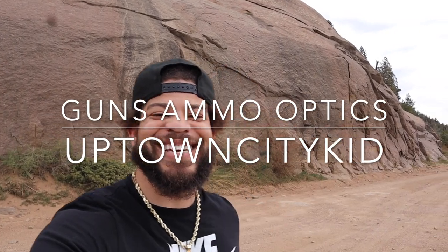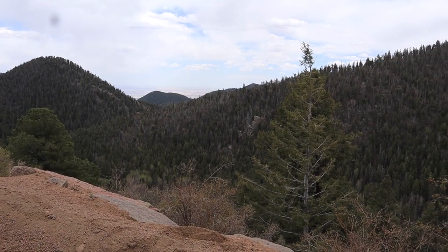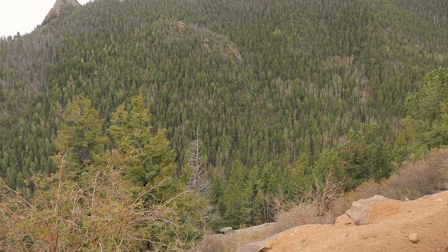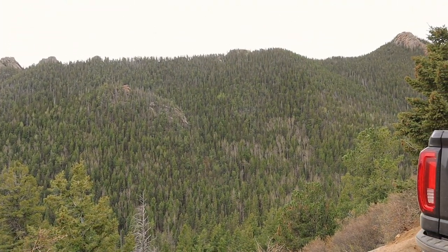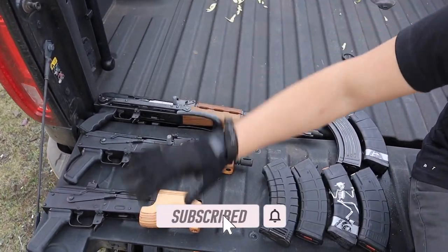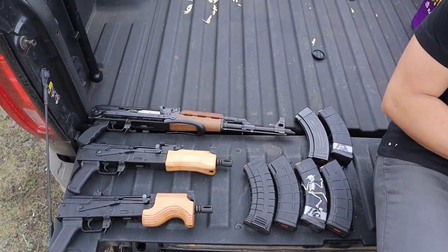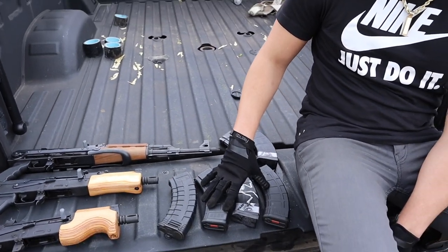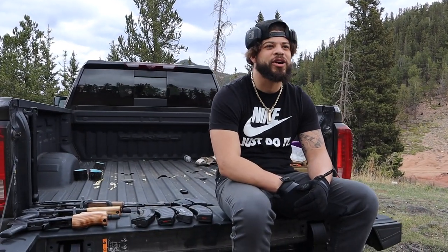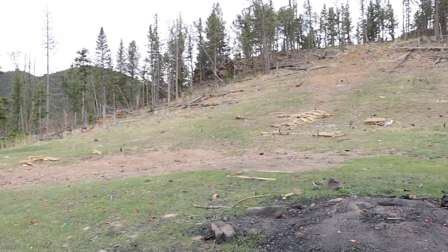Let's get right back to it with another video. Today I got out my AK collection — the micro Draco, the mini Draco, and of course the Yugo Underfolder by Century Arms. We have a variety of mags out here. We're gonna see how they run. I just got a couple of targets set up — some bottles, some steel targets, stuff like that.